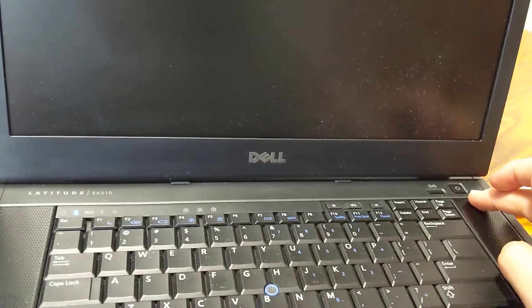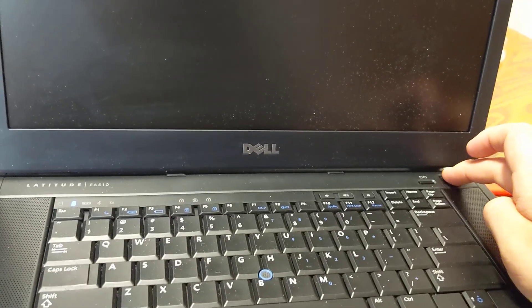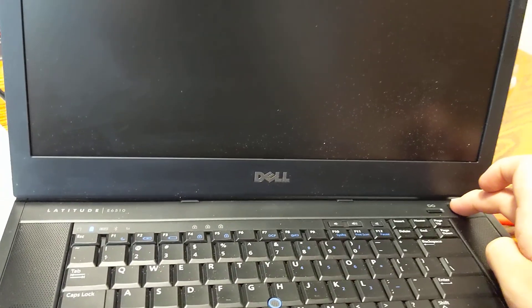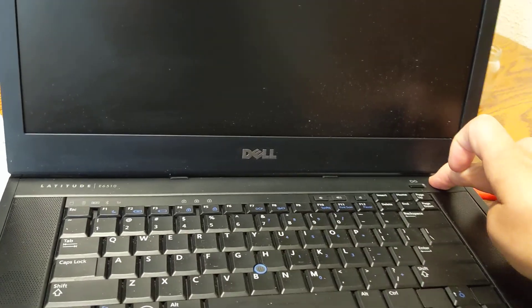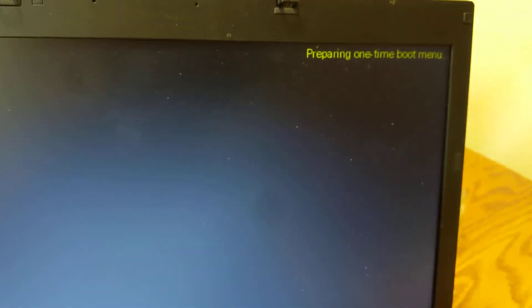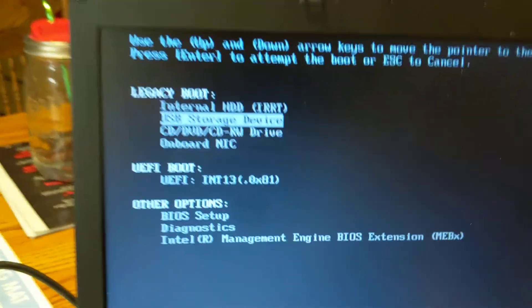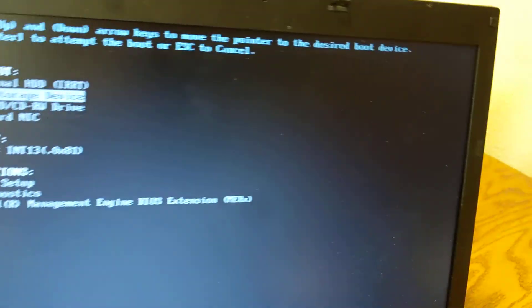All laptops have a boot from stick feature. You want to look in your boot options. Windows 10 I know is on here. And some of you are like, why are you taking off Windows 10? Because Ubuntu Mate is going to go a lot faster. Notice in the screen, boot options, which was F12. So that's the button I pressed, and that's only for this laptop. I'm booting from a storage device.